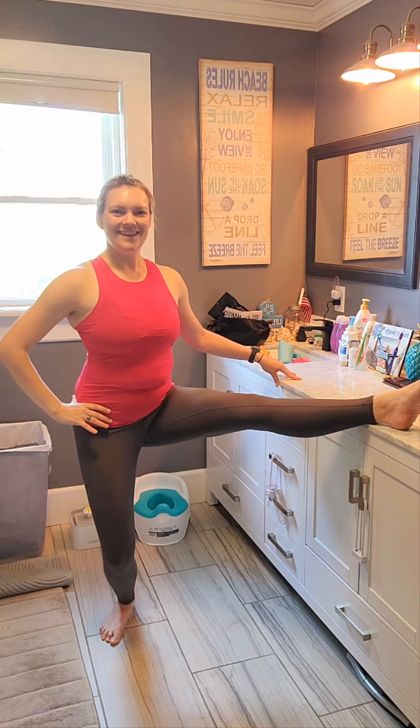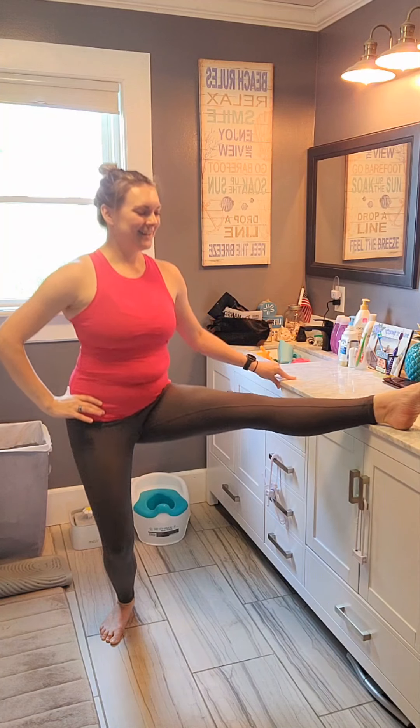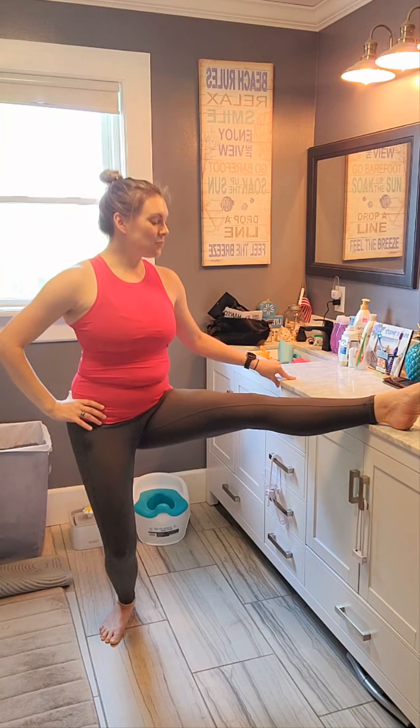Let's turn it out. Bend that leg — bend, straighten. Good job, you guys. Remember, look at your little one as they're playing. They're probably just going to be giggling with you right now, trying to figure out what you're doing. And let's do three, two, last one.